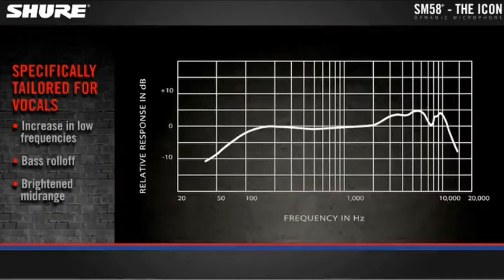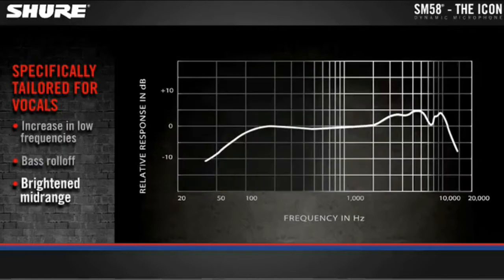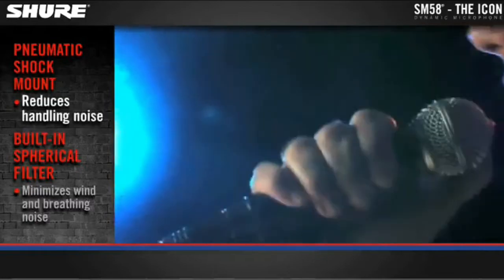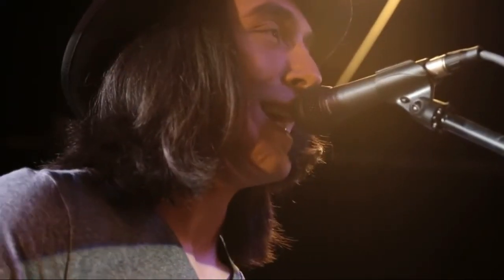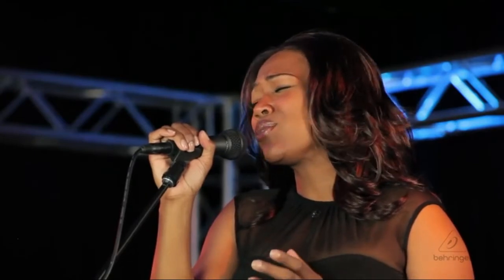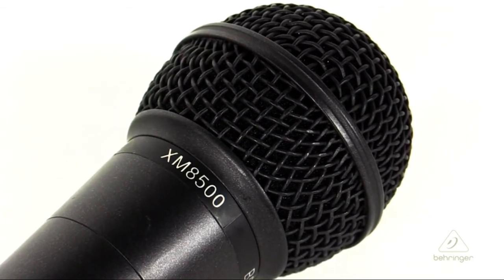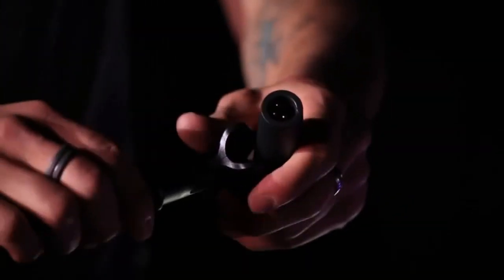Sure cardioid dynamic vocal microphone, frequency response tailored for vocals with brightened mid-range and bass roll-off to control proximity effect. Effective built-in spherical wind and pop filter, frequency response 50 to 15,000 Hz. Pneumatic shock mount system cuts down handling noise. Uniform cardioid pickup pattern isolates the main sound source and minimizes background noise. Sensitivity minus 70 dB. This product does not come with a cord.